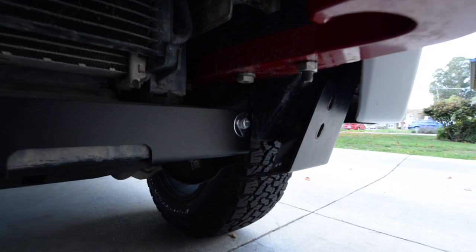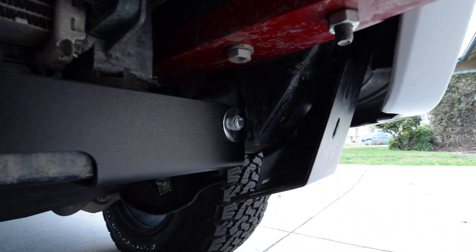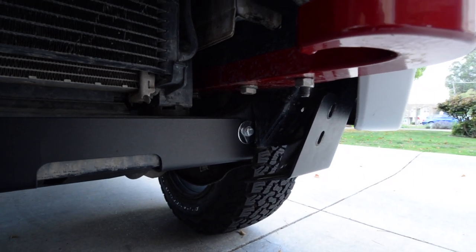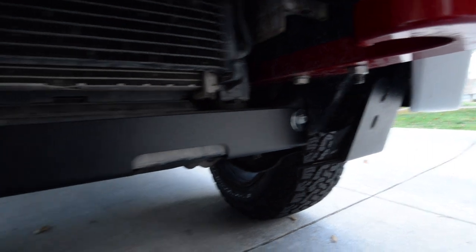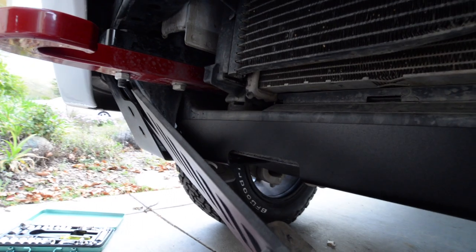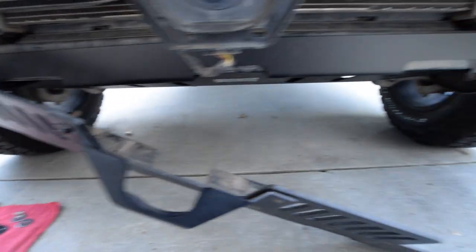I installed this bolt right here in the front, first, to hold up the sump. And do the other side the same way. Then I can slide in my front lower guard.